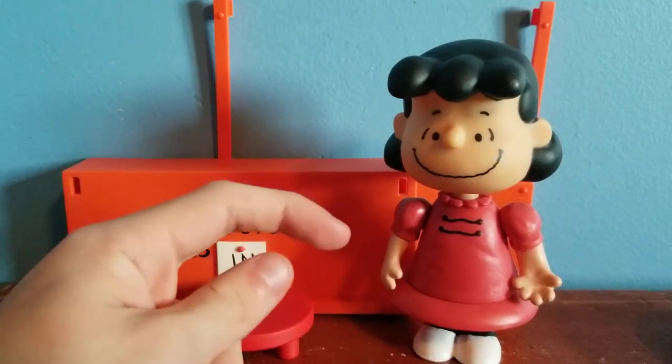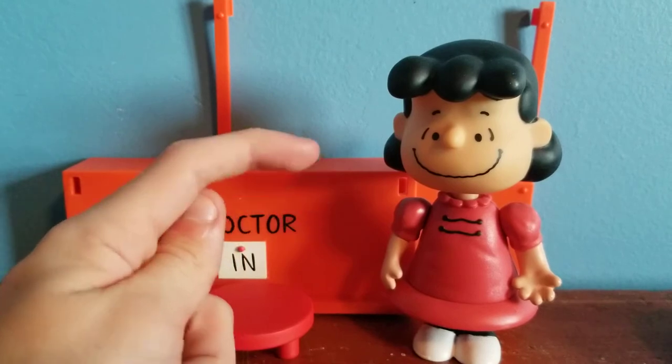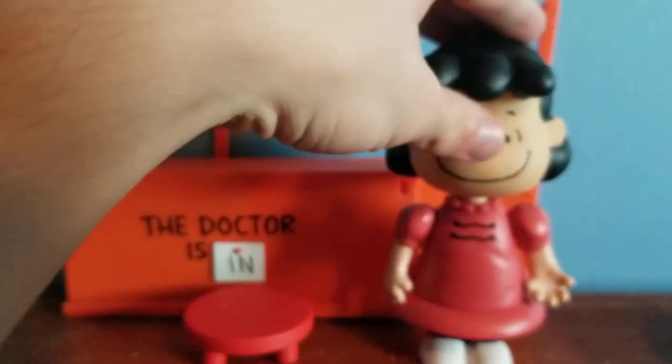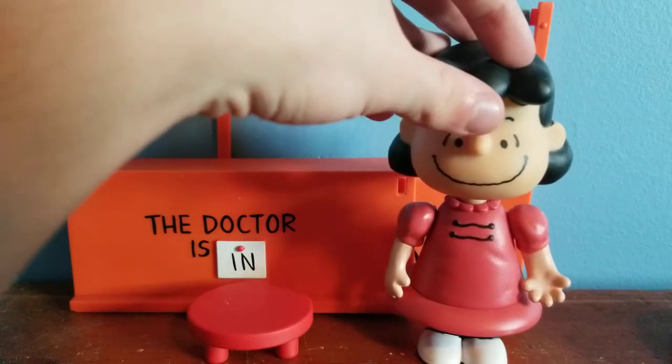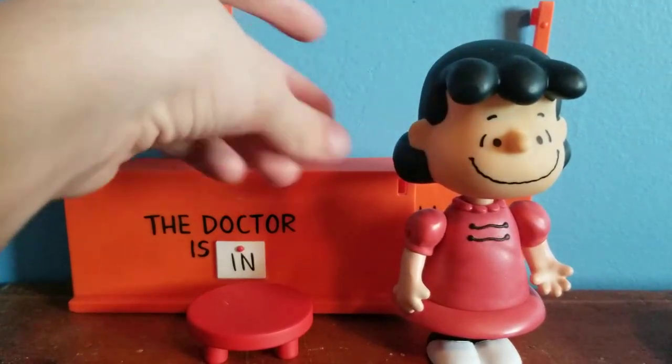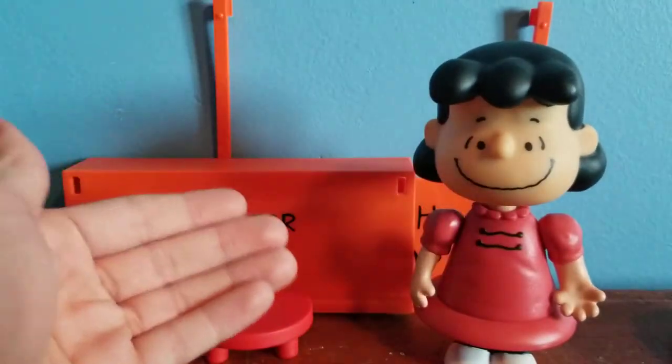What's up you guys, this is ScarilyRoman18s2 here, and today I'm back for another Memory Lane Peanuts action figure review. There are 7 action figures, 7 reviews — let's get on with the 6th one, which is Lucy Van Pelt.